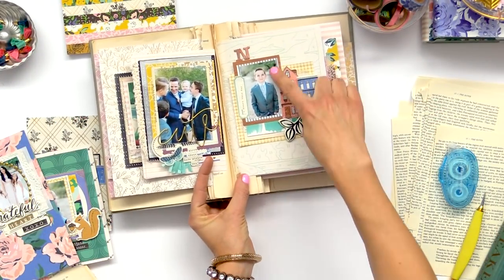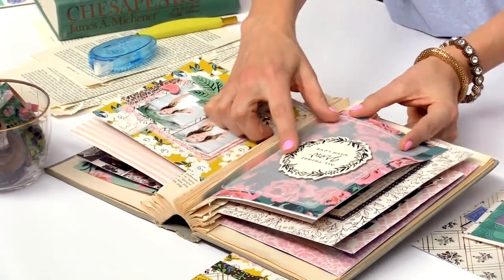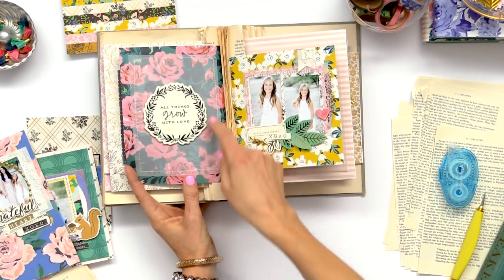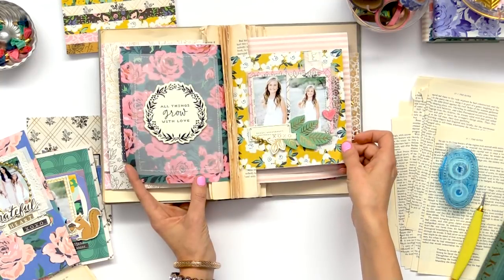There are some more pages with photos, and then here's just a little piece where I stitched the vellum and then put a cute quote from the chipboard on there.